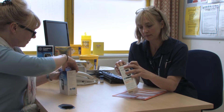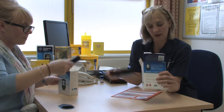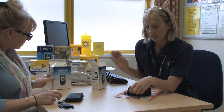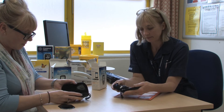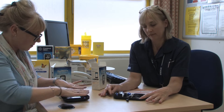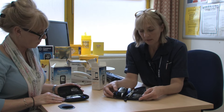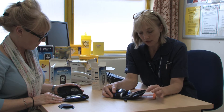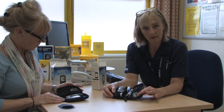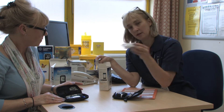If you open up your box — you may have been given a box already by one of our health professionals — just open up the pouch and see what you've got inside. In this particular one we've got the blood glucose meter, a tub of strips, a lanceting device, control solution, some spare batteries, and there are some packets of lancets also included in the box.